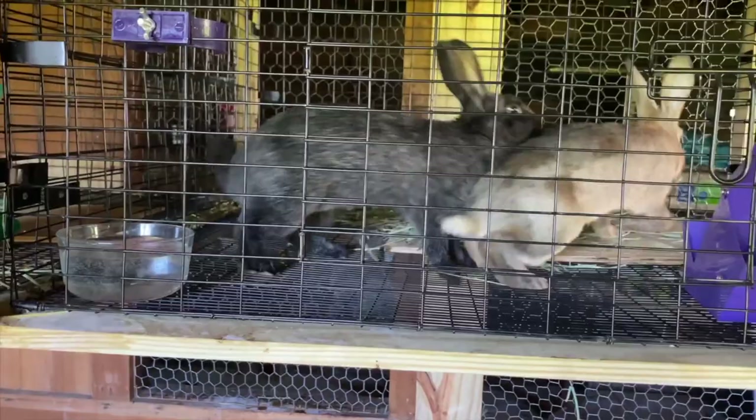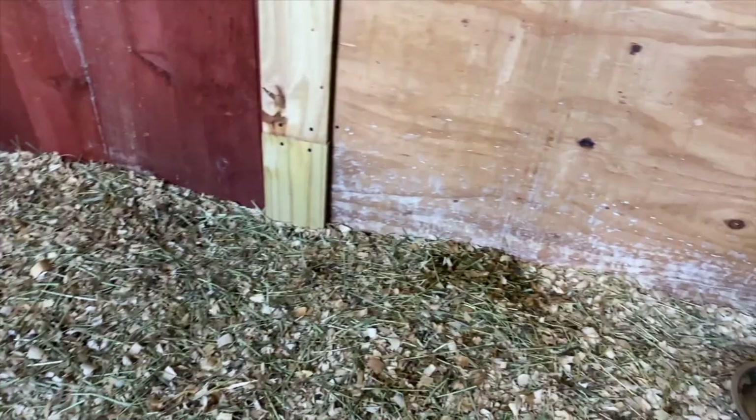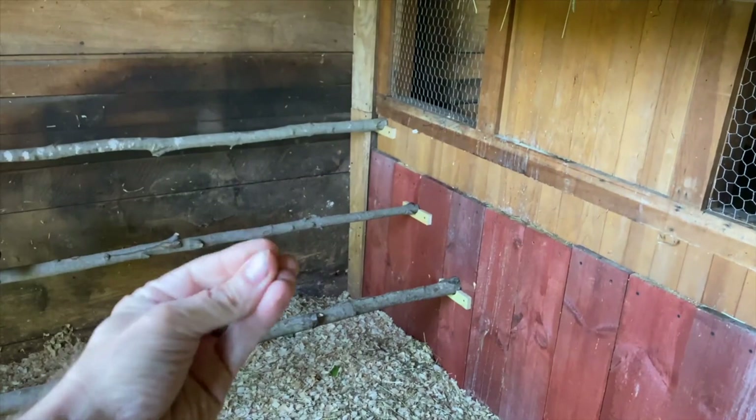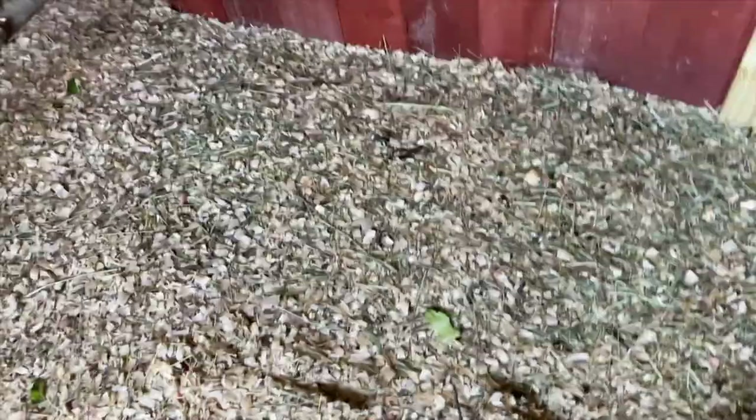All their waste drops down to the ground and gets mixed in with what I call the carbon diaper. What that carbon does is actually soak up all of the nitrogen, the urea, and all those valuable nutrients that are good for your garden. It soaks it into the carbon. This is nothing more than wood shavings and basically waste from the chickens and rabbits.